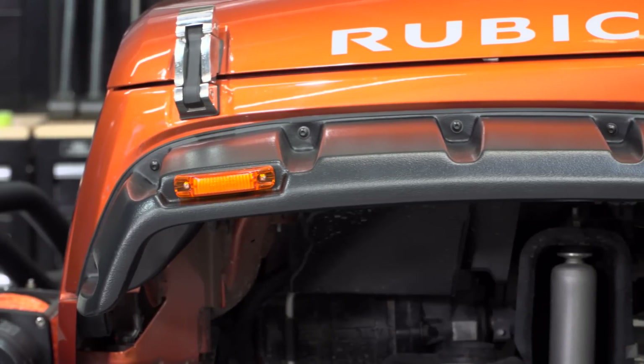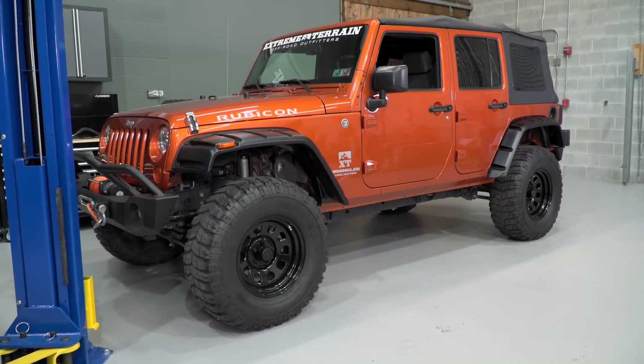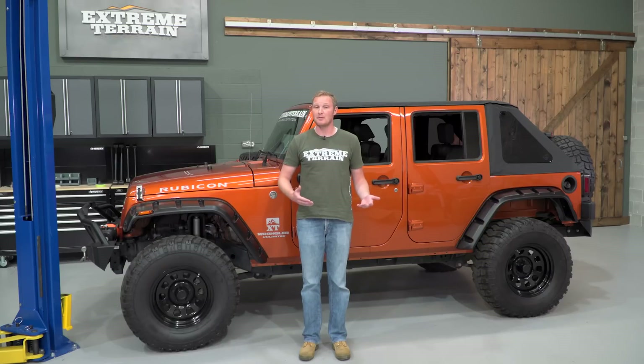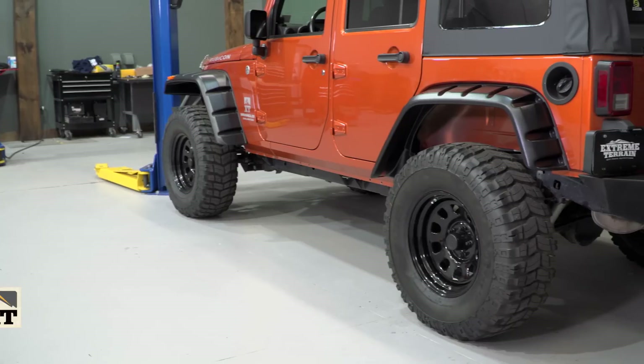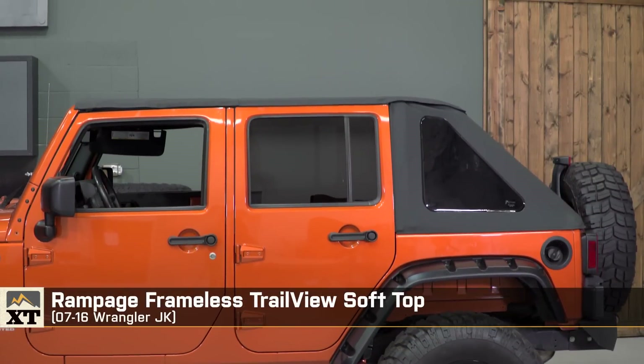Their flares are really nice because they come with lights, and they can also be used with your factory inner fender liners, which keeps you from having to buy additional hardware and saves you money in the long run. If you're interested in these Rampage products or anything else they carry, make sure you check out the site.